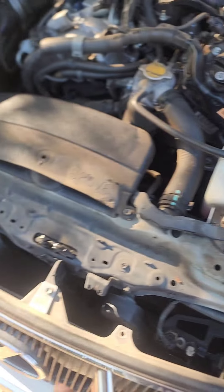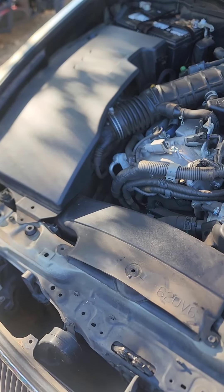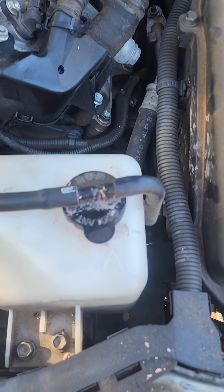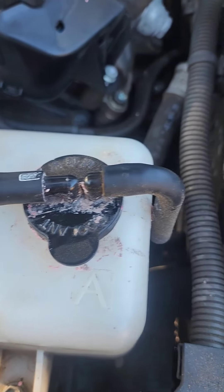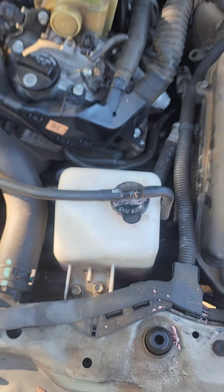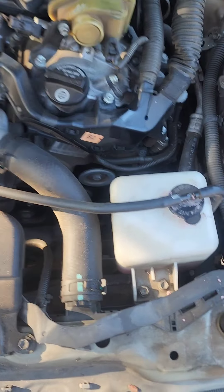With the covers removed, this is what it should look like. I went ahead and removed the front cover and the side cover — I left that one alone, there's no need to remove it. We still can't really see the alternator clearly at this point; it's right there.